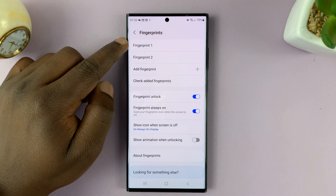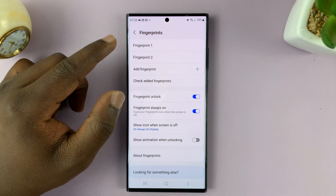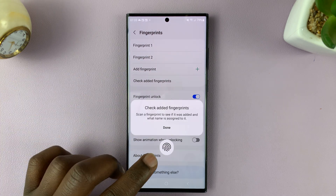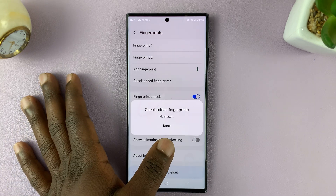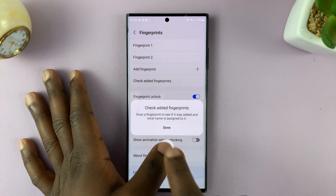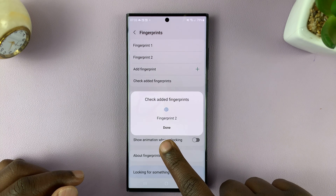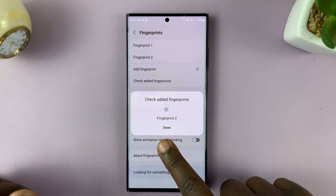For instance, as you can see here, I have fingerprint one and fingerprint two — both registered on this phone. I want to know which finger is fingerprint one and which is fingerprint two. So go to Check Added Fingerprints. When there's no match it shows no match, and once there's a match it tells you which fingerprint it is. So my left thumb is fingerprint one and my right index is fingerprint two.